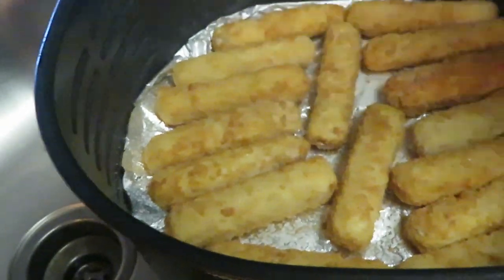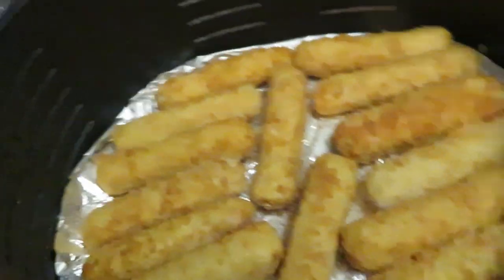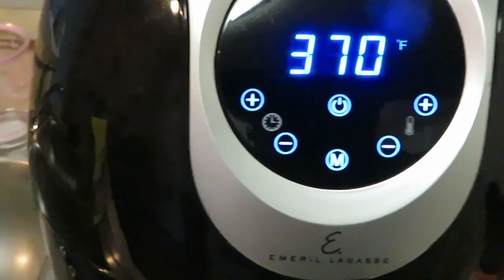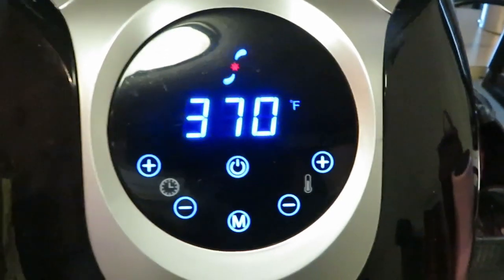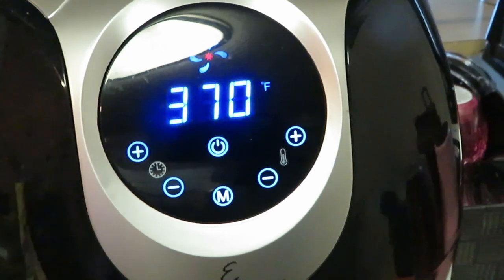I'm spraying the top of the fish sticks with oil — the spray oil is what's gonna help them cook. I've got my Emeril Lagasse air fryer; he always presets at 370 degrees and automatically sets 15 minutes. But I'm not gonna cook them for 15 minutes since they're frozen.